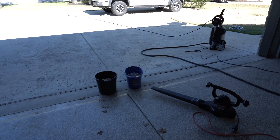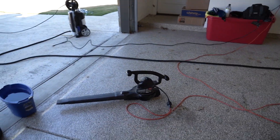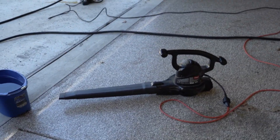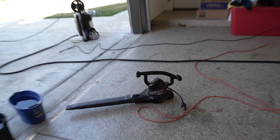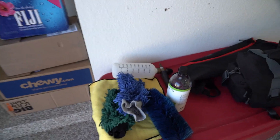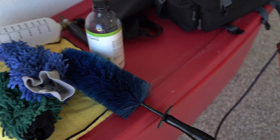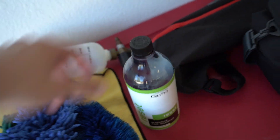We're gonna be doing a two-bucket method here — I'll explain more on that in a second. I've got my leaf blower, which some people say is redneck, but it is completely usable. It's going to prevent me from wiping down the car more than I need to, because touching and wiping the car is what eventually causes swirl marks. I've also got two different mitts — one dedicated to the wheels and one for the panels — plus a brush for getting the barrels of the wheels.